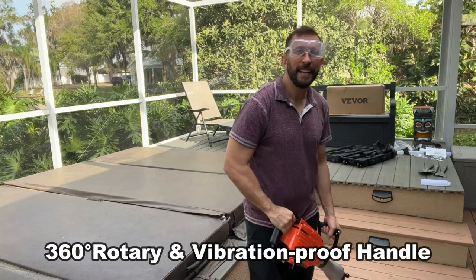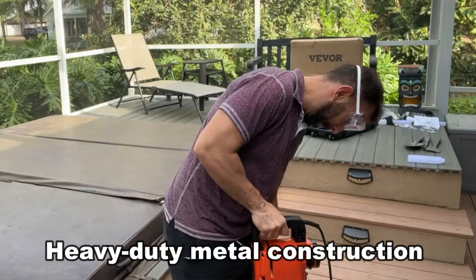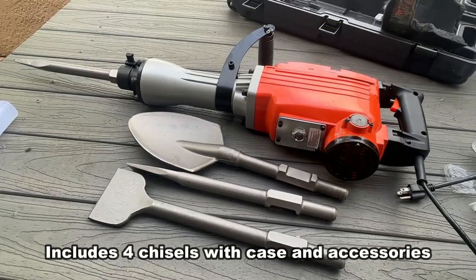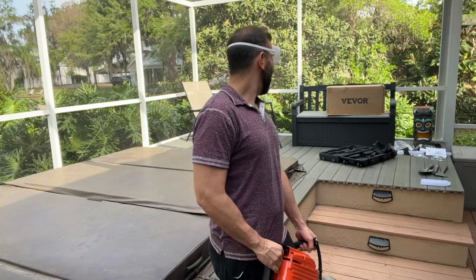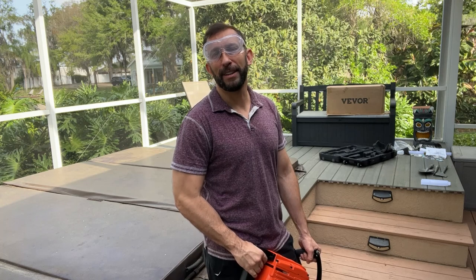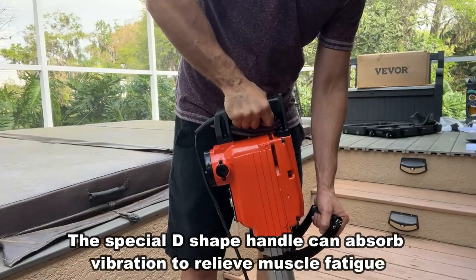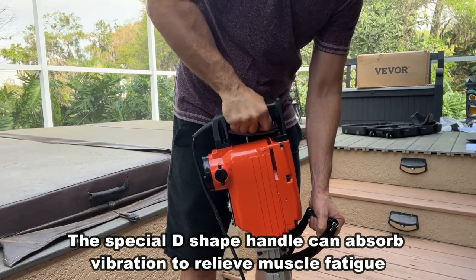This is going to be a great product. It has 360-degree rotation so you can spin it accordingly to hit your target, and this thing is made of big steel. It comes with a handy carrying case, goggles, gloves, a KN95 mask, and all the wrenches — Allen wrenches and box wrenches — that you need to set it up and change out those heads. VEVOR has done a great job once again.